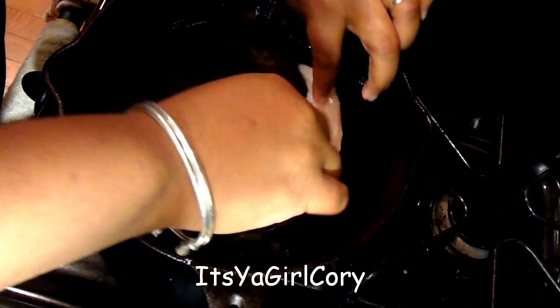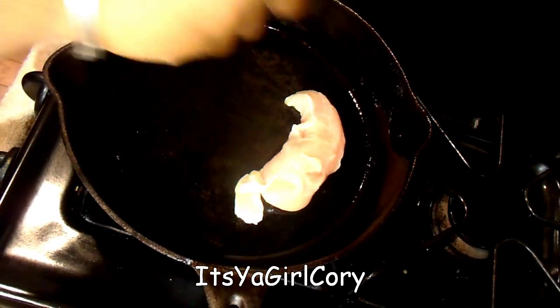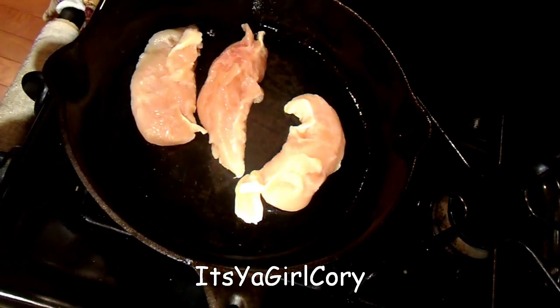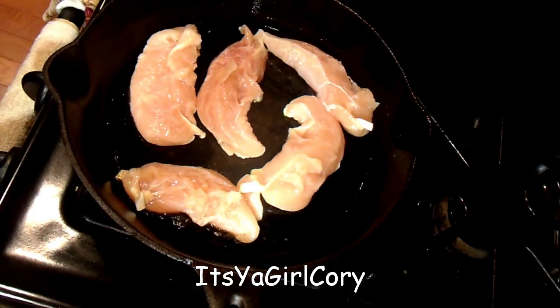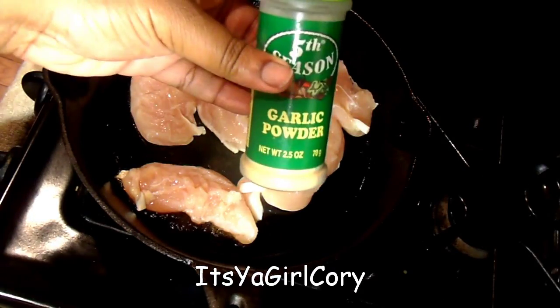I'm putting the top side up — actually, the top side is on the bottom. Duh. Just lay them in your pan.